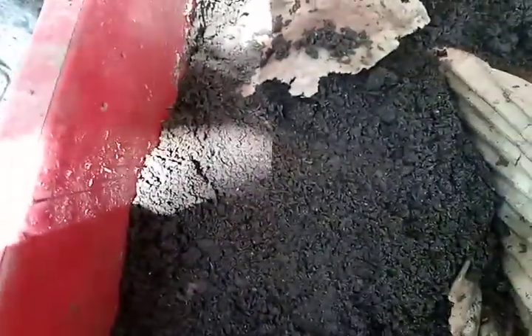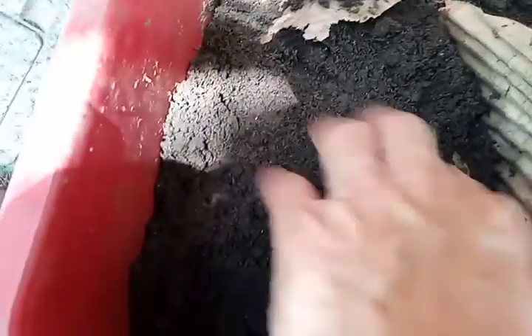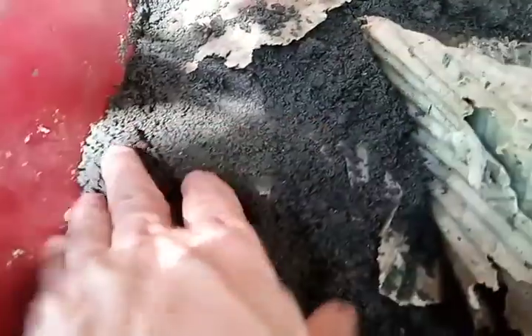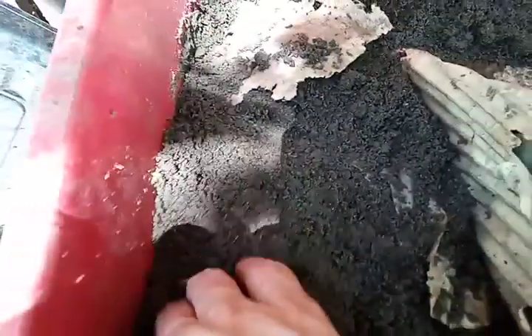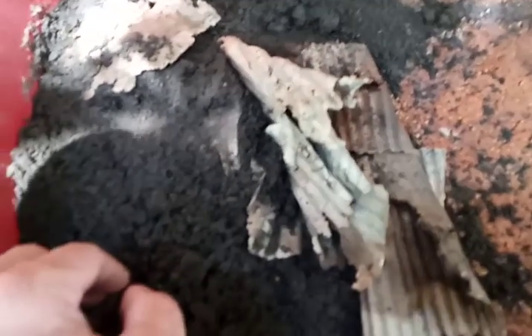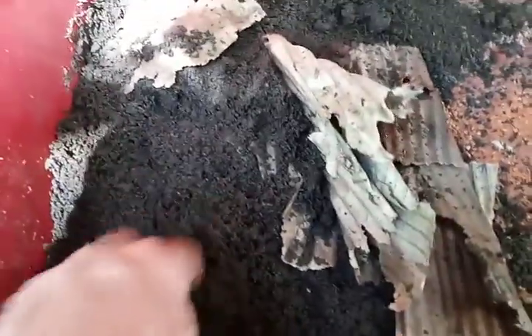Maybe I should take some of the castings here. We'll see what happens next week. But this is what it looks like on day 63 of my first African Night Crawler bin.